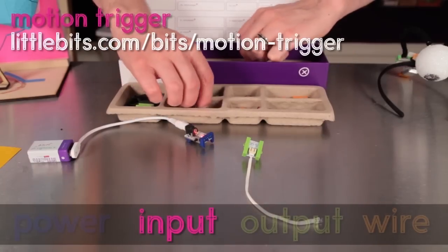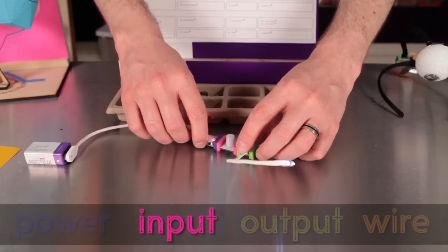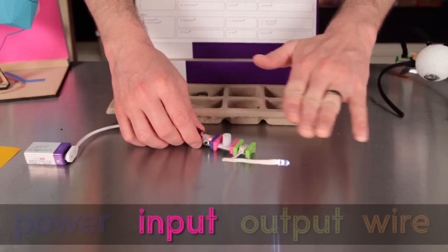The motion sensor is another great pink bit. It's a very sensitive person detector. It sends an on signal whenever a moving person is nearby.